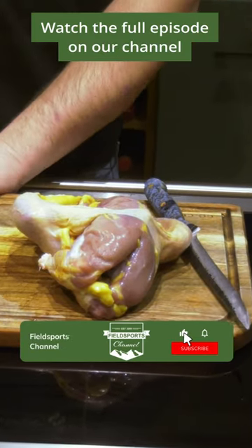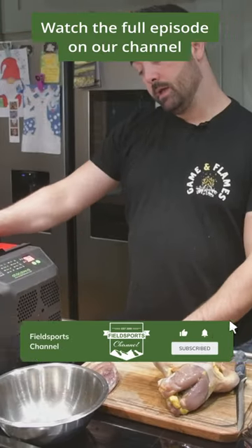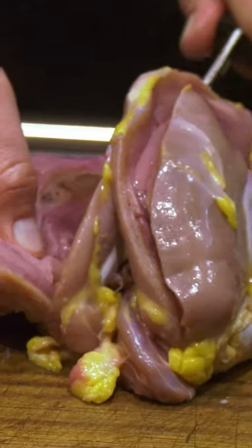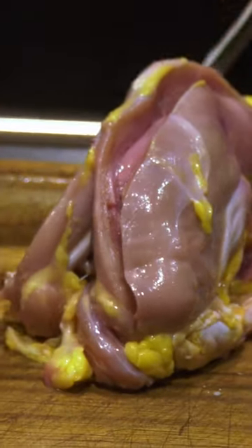Today we're going to do pheasant jerky, still using the Atacama machine, the dehydrator that we've got from Weschenfelder. It's a really good way of utilizing birds — if you've got extra birds or you want a snack for the field if you're going out shooting, or for a picnic or whatever.